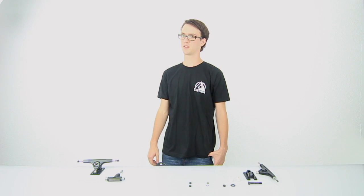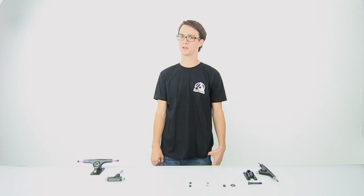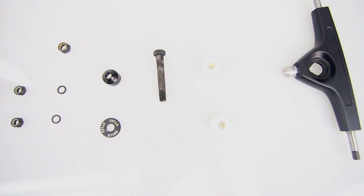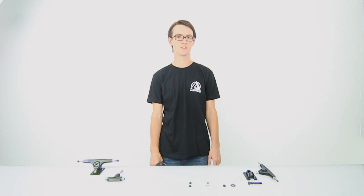Hey guys, it's Nick here at Atlas Truck Co and we're going to go ahead and show you all the little components that go into a reverse kingpin truck. Right here we got one fully assembled and right here we got one completely broken apart. We're going to go through piece by piece, let you know everything you need to know about every little part. Let's get started.